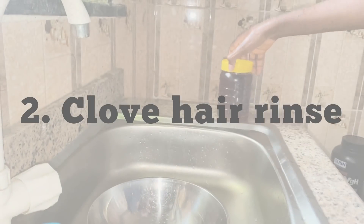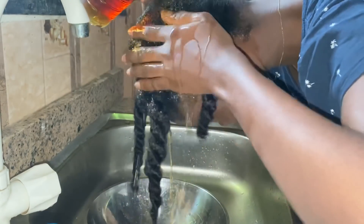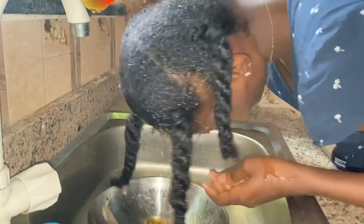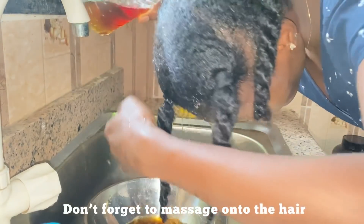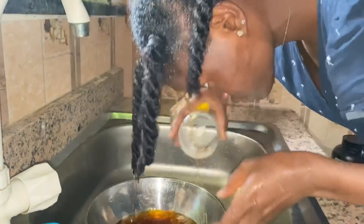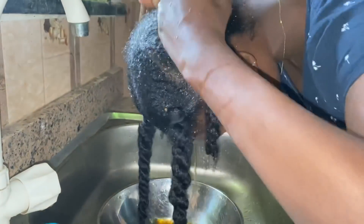Another way you can use this clove water is as a hair rinse. Use it on clean hair — I already shampooed and conditioned, and I'm using the clove water to finish off the wash day. I rinse my hair with it, then wring out the excess water and just leave it on my hair without washing it out.